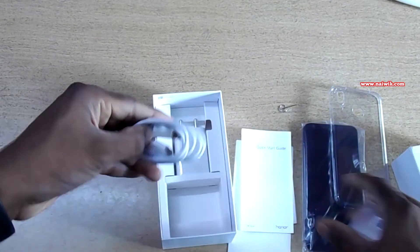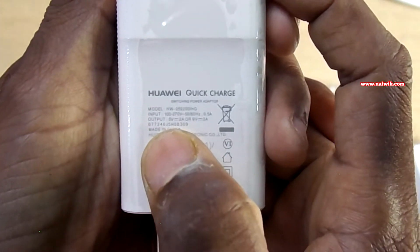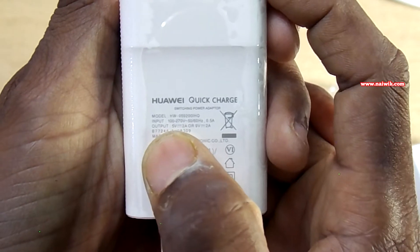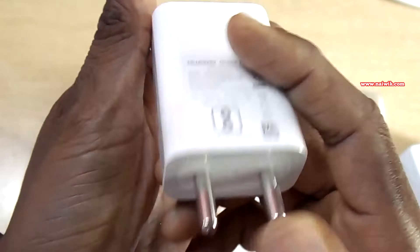Inside the box we also have a USB to USB Type-C cable, and we also get a travel adapter. The output of this travel adapter is 9 volts, 2 amperes, which means this travel adapter supports quick charging.